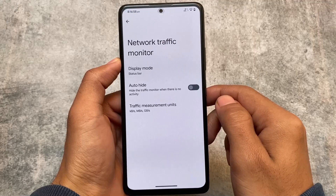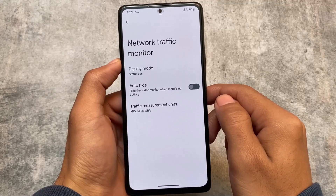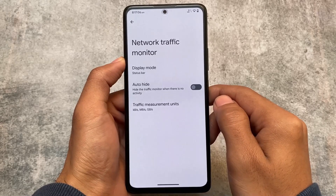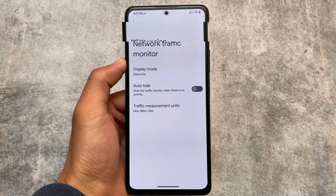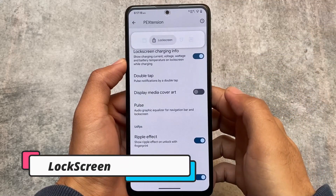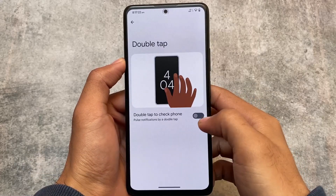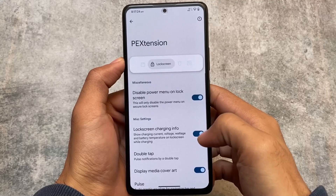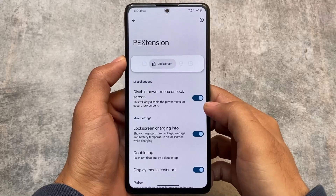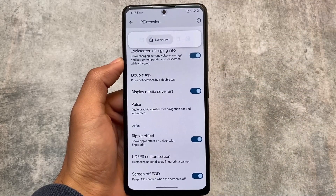Network traffic monitor is available here as well — you can also use a third-party app for this, but it's nice to have it by default. Some lock screen customizations are also there, including ripple effect on the lock screen, lock screen charging info, and double tap options.